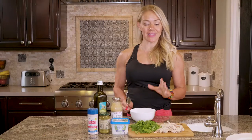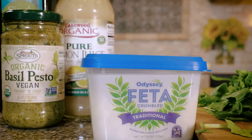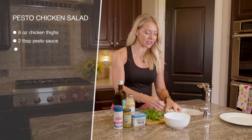This is pesto chicken salad. This is so easy and fast — it's really, really good. It tastes like you took a long time to make it, but you didn't. I'm all about efficiency, so I'm just gonna make this all in one bowl and kind of show you how I do it.